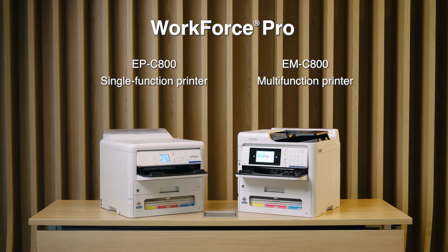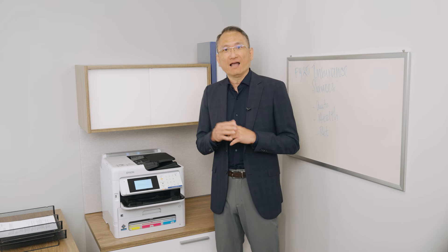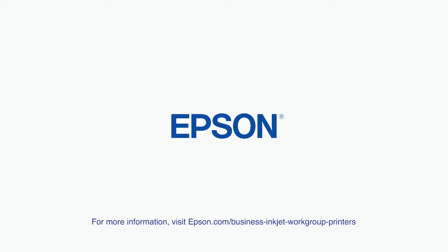These printers deliver incredible productivity. You get no warm-up time, high ink yield for less downtime, and more printing. For more information, contact your Epson Sales representative.